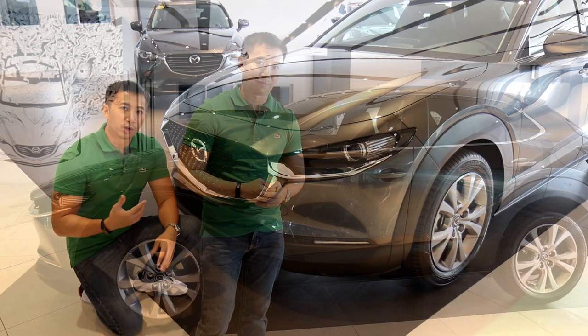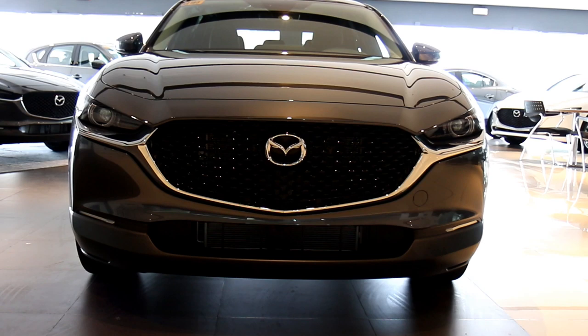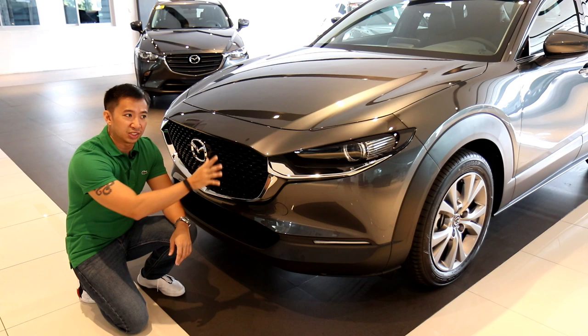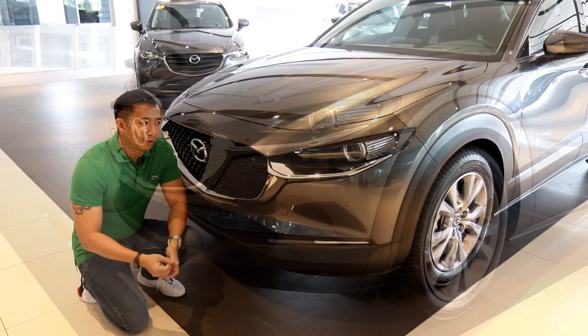One of the differences of the Evolve Kodo design language versus the previous Kodo design is the front grille. Just like the new Mazda 3, the CX-30 sports a blacked-out grille with the Mazda logo in the center, giving the illusion that the logo is floating in a sea of black. It's a pretty good rendering that gives a premium, upscale look to the Mazda CX-30.